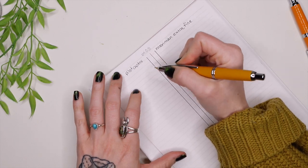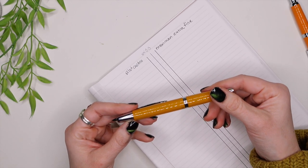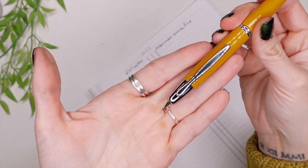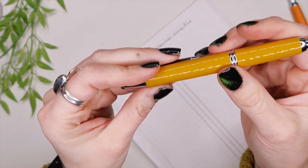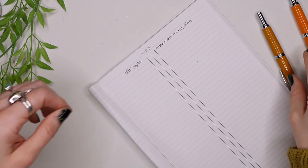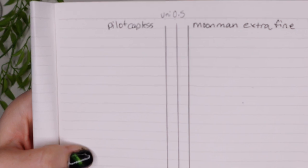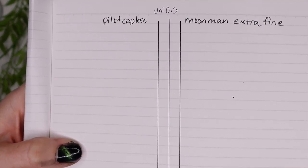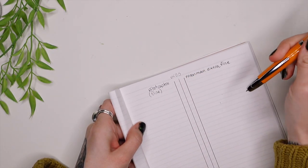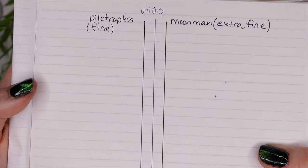This one is a fine nib in the Pilot — I say capless because this one technically is called a capless, not the Vanishing Point, because the Vanishing Point has a gold nib and this one has a steel nib. I'm pretty sure that's why the Pilot Vanishing Point is more expensive than the Pilot Capless — because of the nibs — but they're otherwise the same exact pen. They didn't have an extra fine available in the capless one that I got; maybe they do but I couldn't find it.